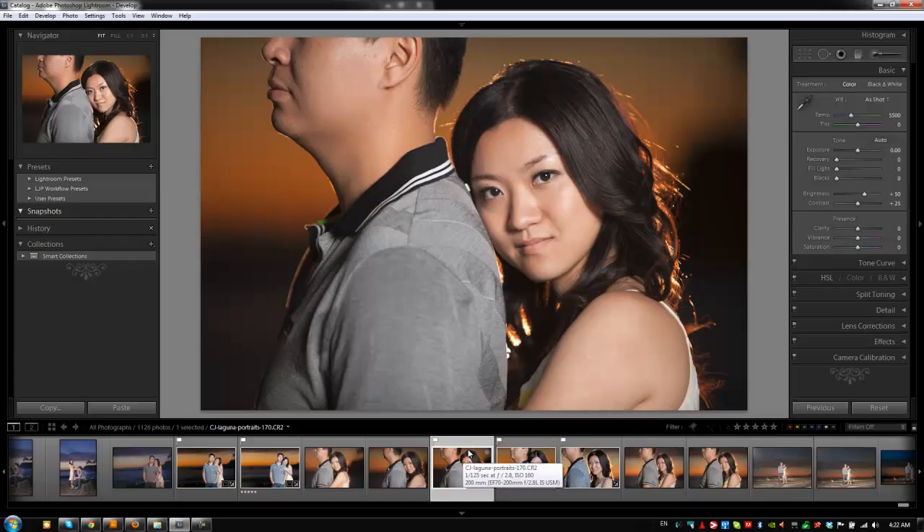Hey guys, this is a post-production Pi with SRLounge.com. I've gotten a lot of requests recently for more retouch tutorials. I know we just did one, but we're going to do one more to further enhance our retouching abilities in Lightroom. So let's go through that.